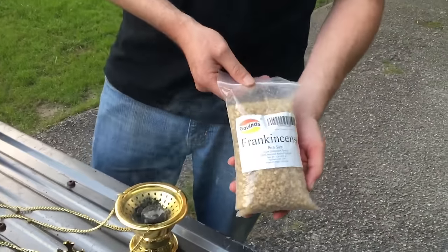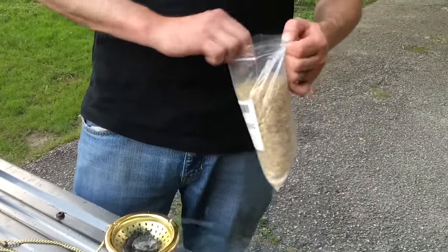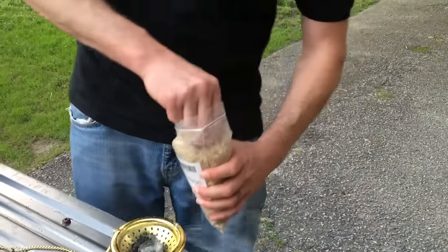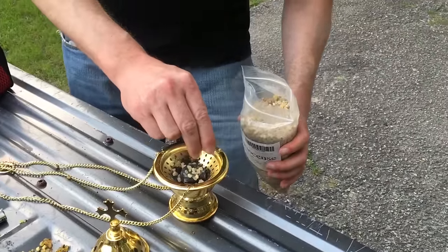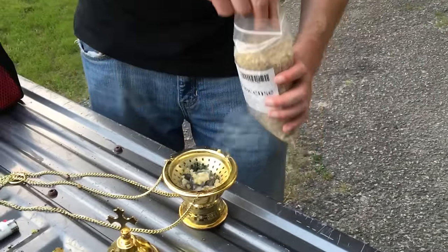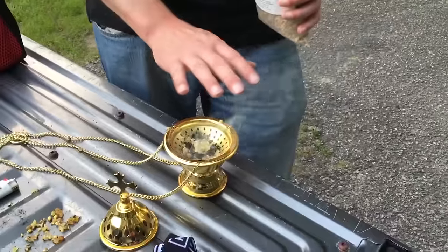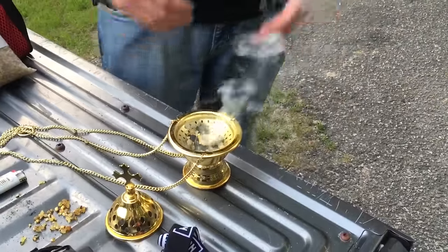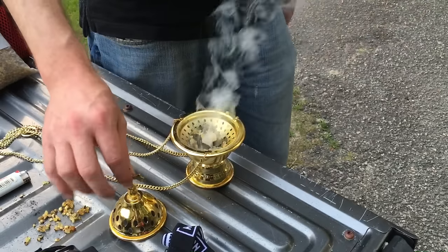Now what we're gonna use for this particular house blessing is frankincense. It comes in a bag like this and you can get it off of Amazon. We're gonna take some of this frankincense and lightly just sprinkle it over the coal — just enough to burn but so that it doesn't put the coal out, because if you use too much it'll smother out the coal. Once we get that frankincense burning — it's burning pretty good right now — you can see the thick white smoke coming off of it.